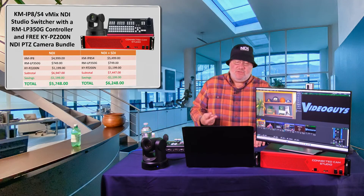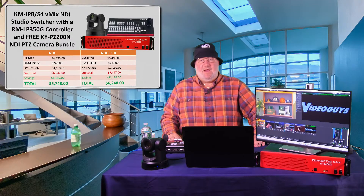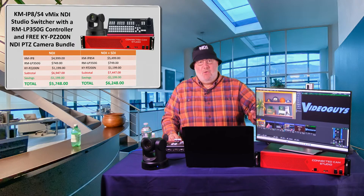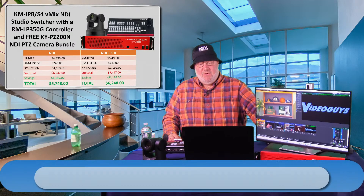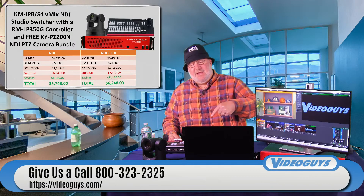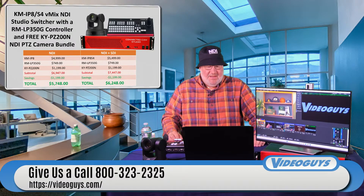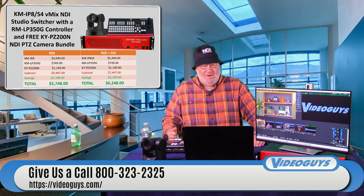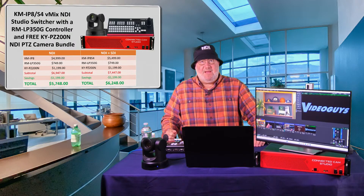There are actually two flavors of the switcher: the box which is NDI only — meaning it has no HDMI or SDI I/O — and then there's the NDI plus SDI version. You save $1,200 either way because you're going to get that PTZ camera free. It's $5,748 for the NDI unit.